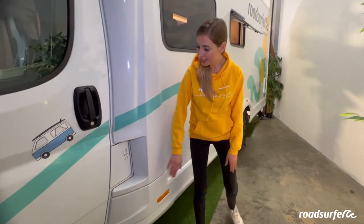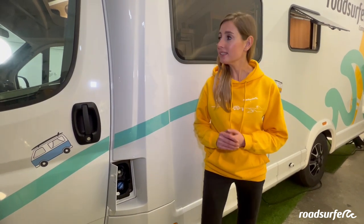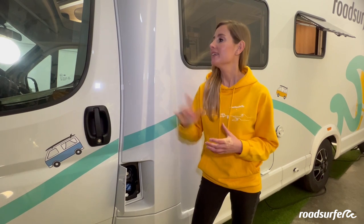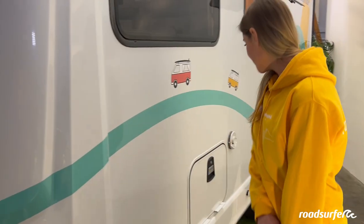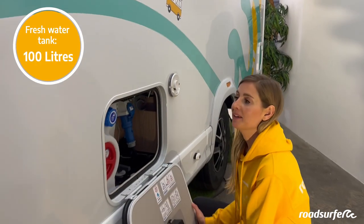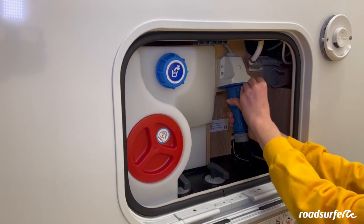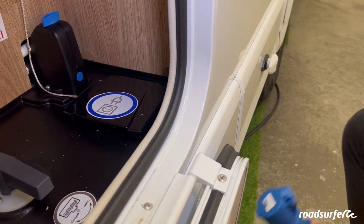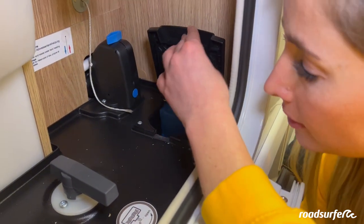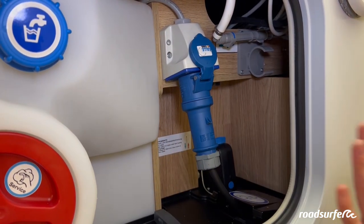Now I'll show you the tanks and the external connections. Here you have the diesel tank, and directly below that the AdBlue tank. AdBlue needs to be refilled every 5,000 km or so — you can get it at any petrol station. When it's time, it's displayed in the dashboard. It is important that when the display shows you need to refill the AdBlue tank, you do so; otherwise you will not be able to continue driving. Right next to the AdBlue tank, you have the freshwater tank, the power connection, and a few other things. Roadsurfer supplies a power cable that plugs into the camper through this flap — simply plug it in here and your camper is connected to external power. Don't forget to disconnect the cable when you continue your journey.